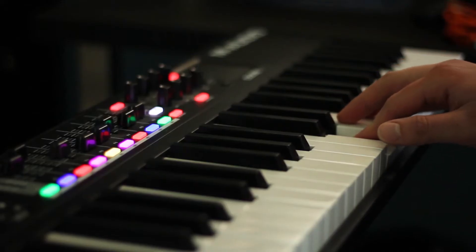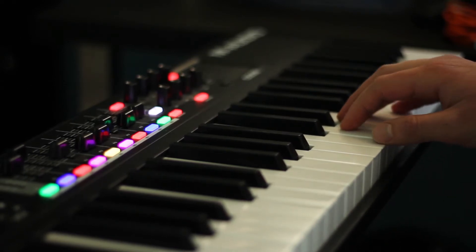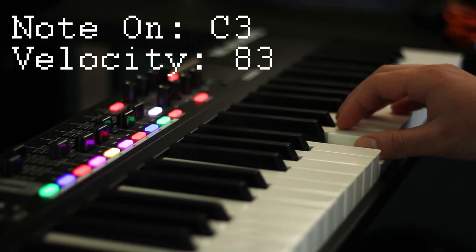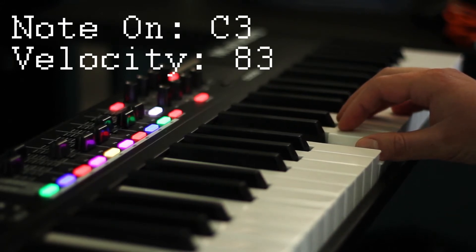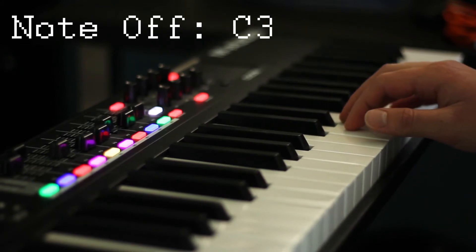Every time you press a key, the MIDI controller sends a few messages. First is a note on message, which says which key you pressed and how hard you pressed it. This is how your computer knows to play louder or softer piano sounds. Next, when you release the note, it sends a note off message saying that you're done playing the note and the computer should stop playing the sound.